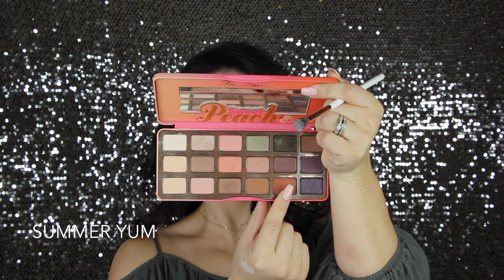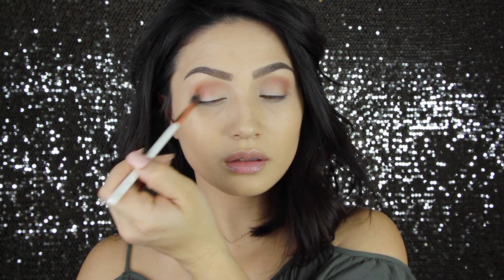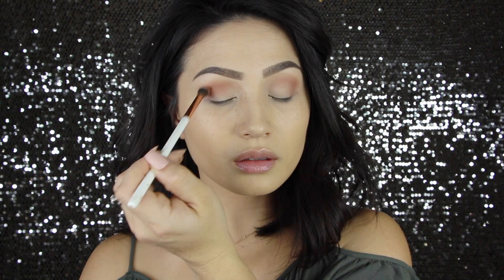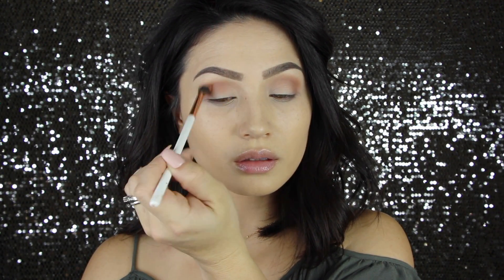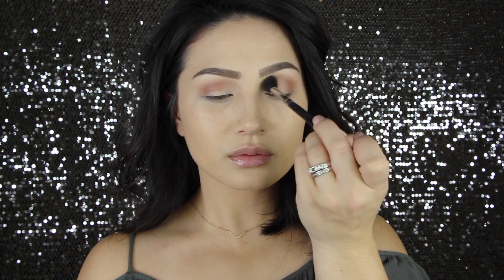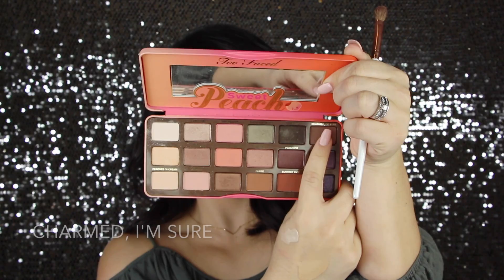Now I'm picking up the shade Summer Yum. It's one of my favorites out of this palette — it's a really beautiful warm orange. I'm using this smaller blending brush from the Copper Dreams Collection from Morphe, and I'm applying that on the outer third of my eye first. And then whatever I have left on my brush, I'm just taking that up into the crease. Blend between every step, so I'm just using that same blending brush that we started out with.